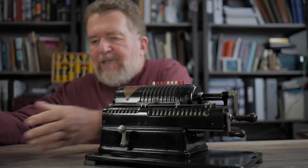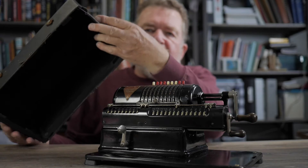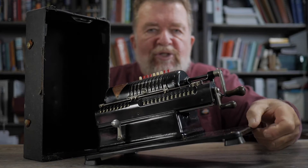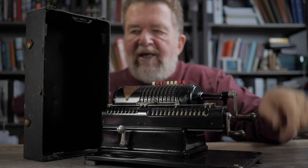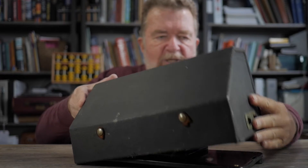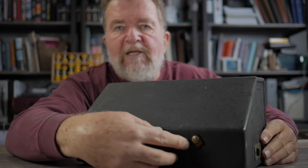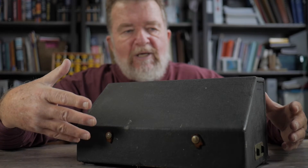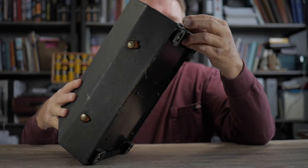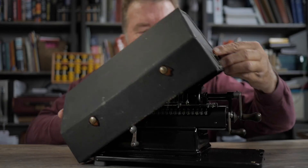It has a case, and the case is this big thing. It has a pair of spring clips that engage into a slot on the right side of the base, so you kind of fit the cover and then it snaps into place. There was originally a leather strap, but I wouldn't trust it. This thing is so heavy, I wouldn't be carrying it by anything other than the bottom. If that clip ever came loose, it would be disastrous for the machine.